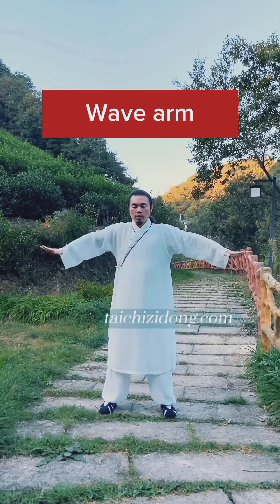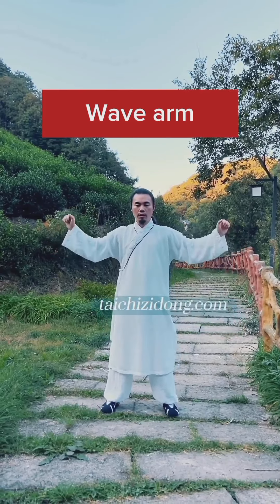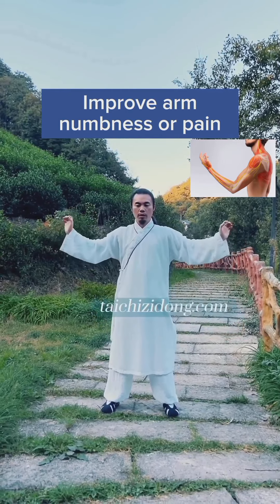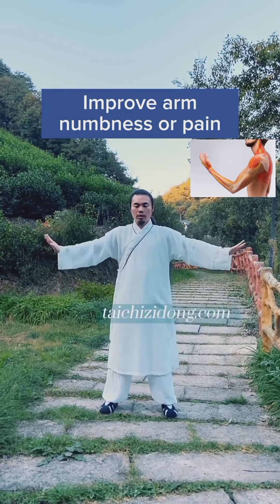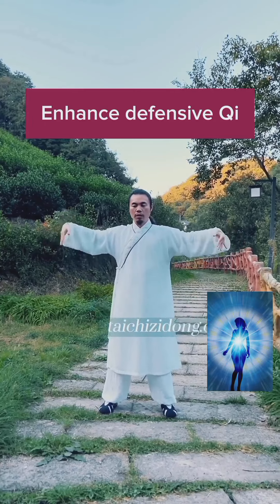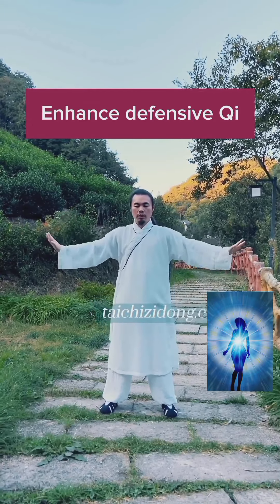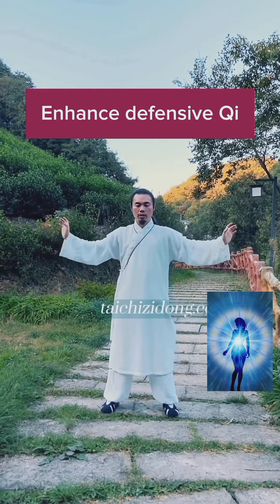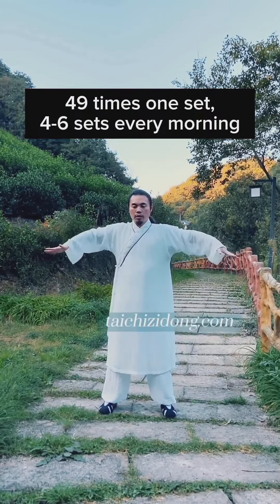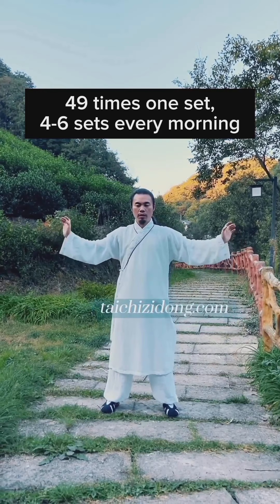Tai Chi transform into yin and yang. Improve heart and lung function. Improve liver and spleen function and help promote digestion. Improve kidney function. Relieve back pain. Do this exercise six times each side, one set, and four to six sets a day.